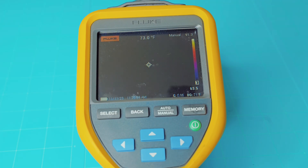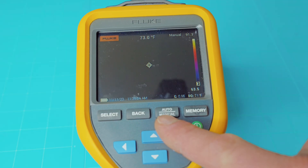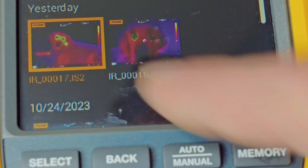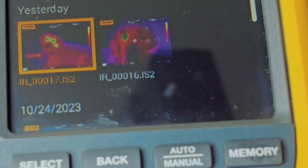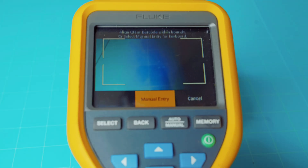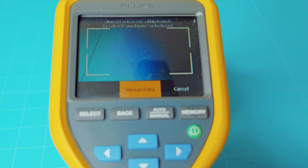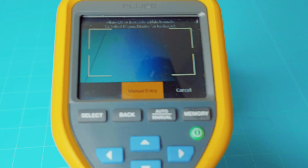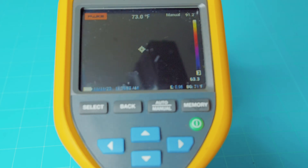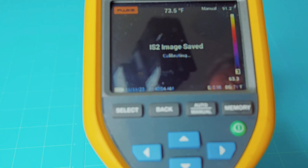On this Fluke TIS 20, you have your basic buttons: your select button, your back button, auto/manual mode, and memory. The memory will open up the albums so you can look at pictures you've saved. Now this Fluke does have two trigger buttons. Your first outer button is for the barcode/QR code scanner — that's a whole other function and a pretty neat feature. The inner bigger trigger brings up your save screen so you can hit save and save your images.